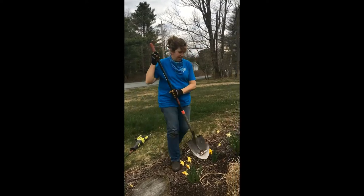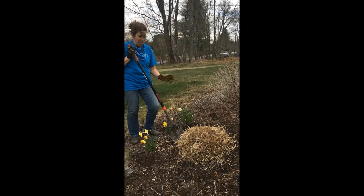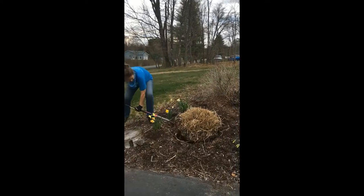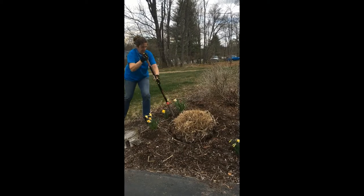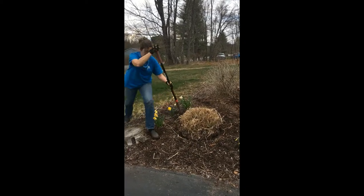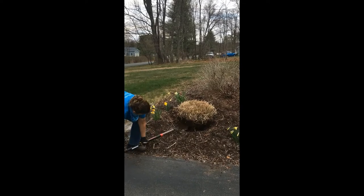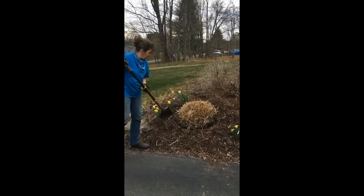To start, you need to dig out this monster of a plant. You need to go deep underneath the roots. Once you have all of the roots separated from the earth, you can then start splitting your grass.